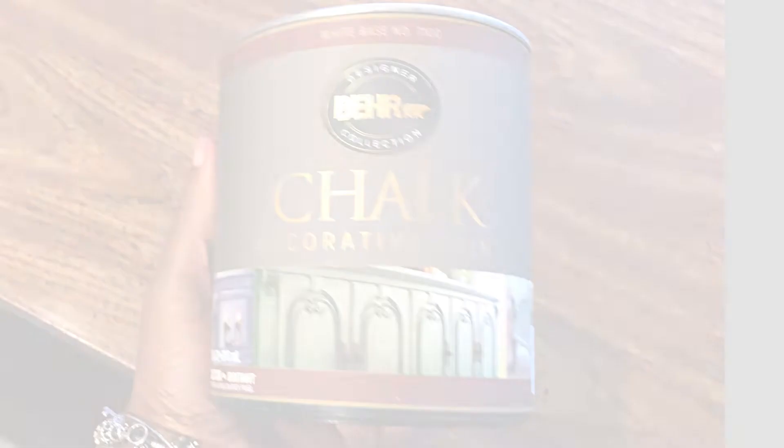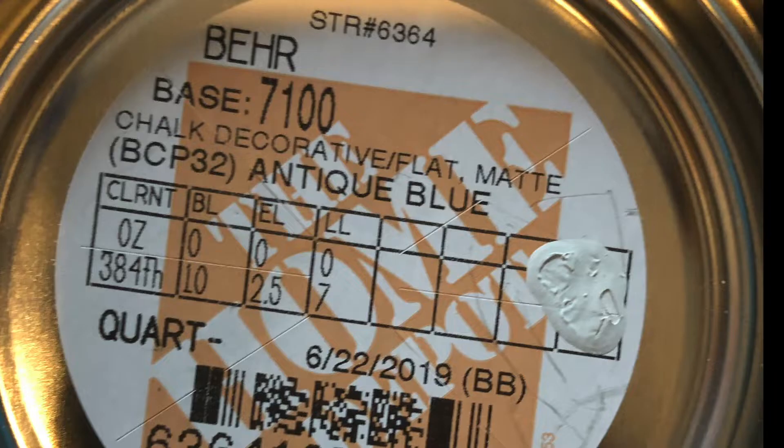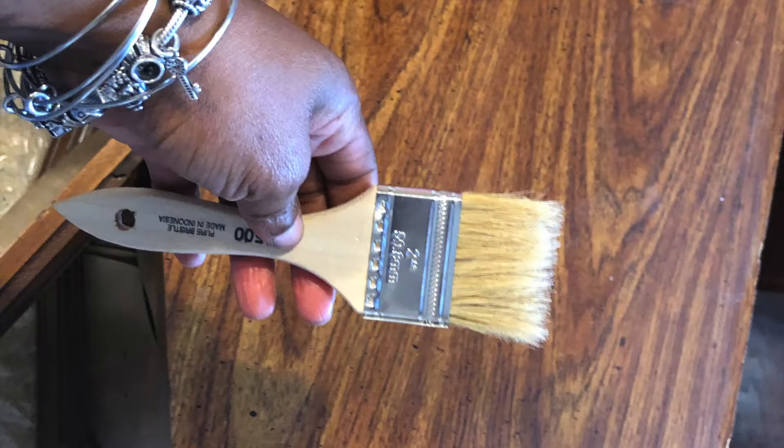Hey friends, today we are doing two servers over — they are antique servers and we are ready to go. We have our gloves, our paint, and all the essentials that you need to redo a server. Join us today at the Mom's Stuff Coffee Shop. We're starting with chalk paint bought from Home Depot — I used tin white and my sister used antique blue. We had our paintbrush and my screwdriver for the hardware.